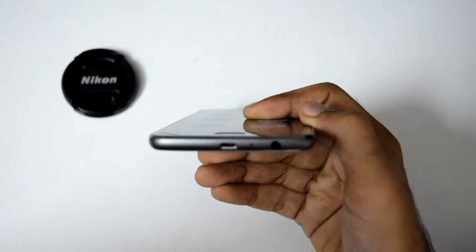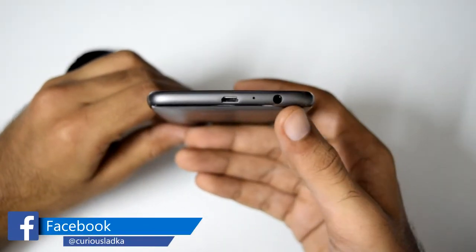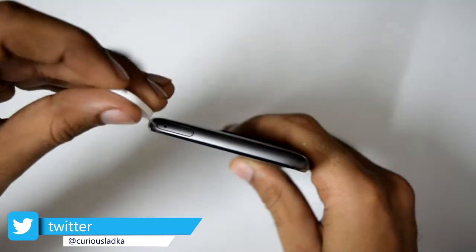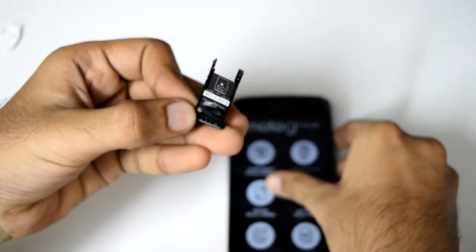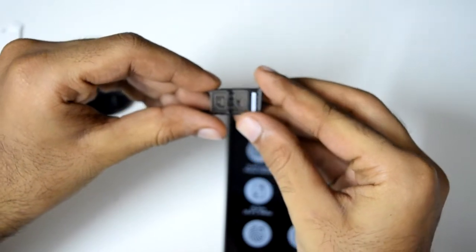On the bottom, we have the USB port, the primary microphone and a 3.5mm headphone jack. On the top, we have the SIM card tray. This phone does support a dedicated SD card and two SIM card slots.